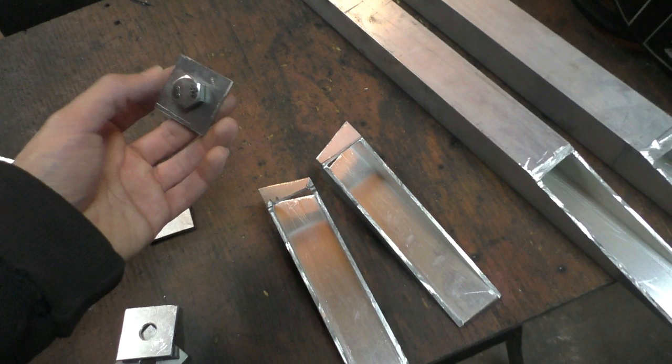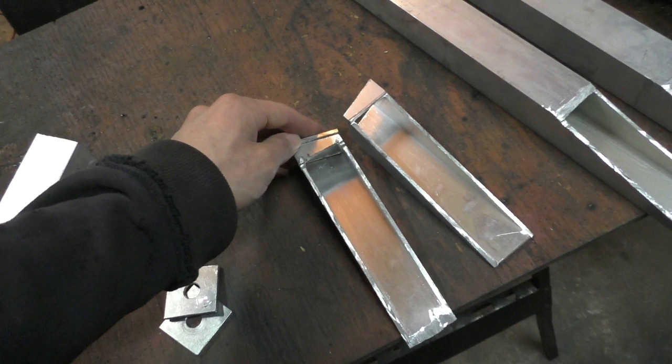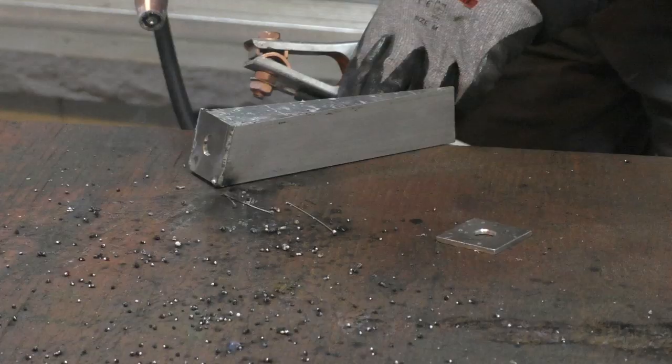For welding the tubes, I started with the bolting points. I've drilled holes in sheet metal that goes at the back of the tubes, forming the bolting points so the crumple zone can bolt onto the front of the chassis. Once the bolting points are done, I'll weld the rest of the tubes to them and complete the crumple zone.